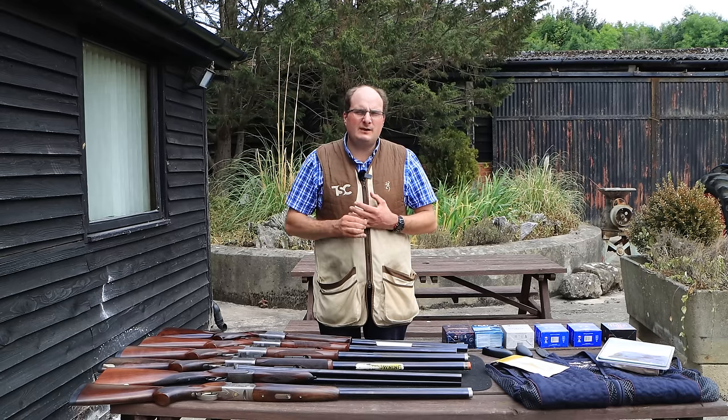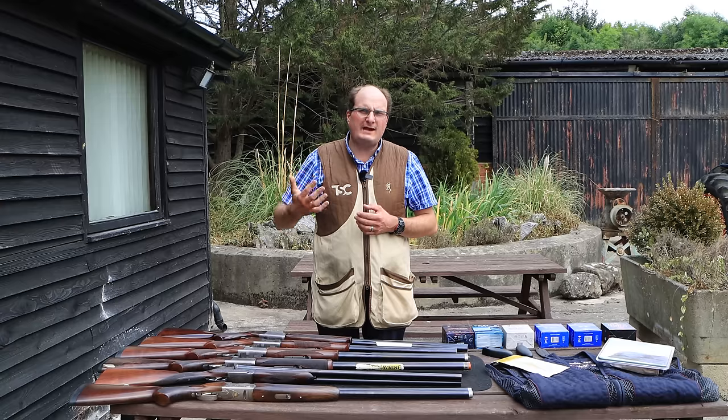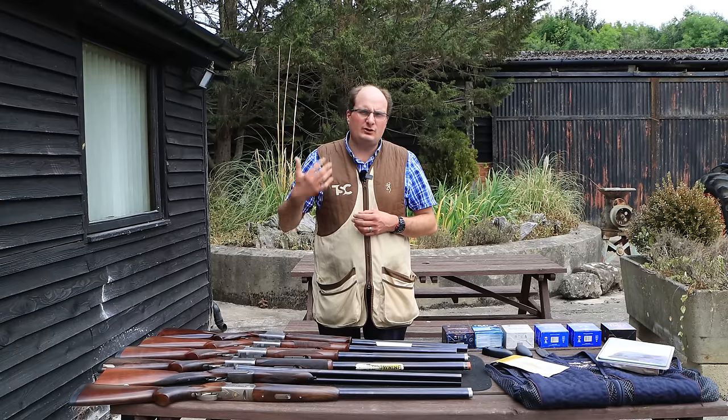Welcome back to the Shooting Channel. Today we're going to go through five ways to reduce recoil when you're out shooting.